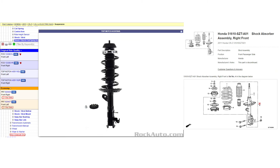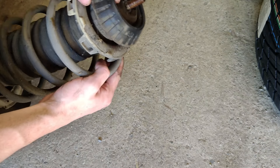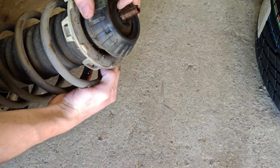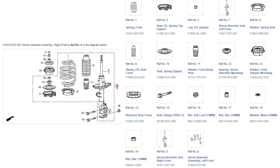If you already purchased complete strut and spring assemblies, you'll have your top hats already mounted with the proper hardware on top. But if you're installing lowering springs on your existing struts, or using aftermarket coilovers, you'll probably need to remove and reuse your OEM top hat hardware. In this section we're going to compress the spring and remove the hardware. You can also buy new hardware using the part numbers shown on screen.